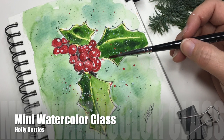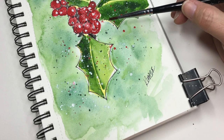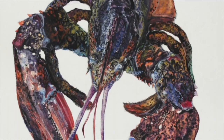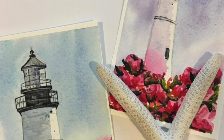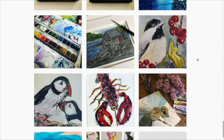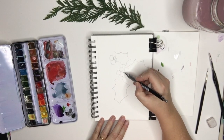Hi there and welcome to our mini class on watercolor. We're going to be painting some holly berries with snow on top. I'm Kelly Chassis, a simple living Maine artist and online instructor. I've been teaching online for over three years and I love to make these simple, step-by-step, quick and easy courses for you to enjoy.